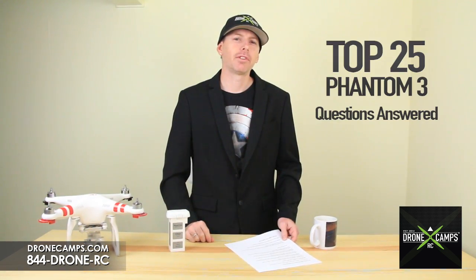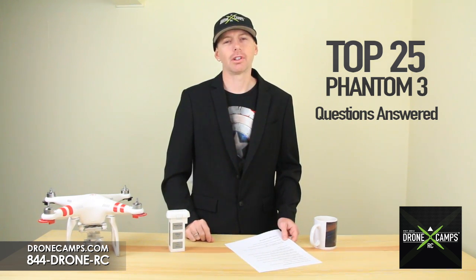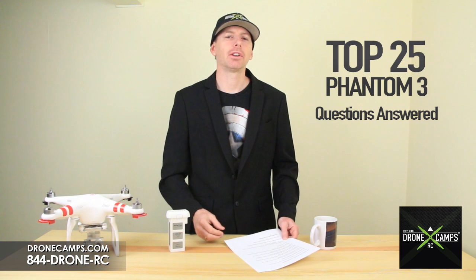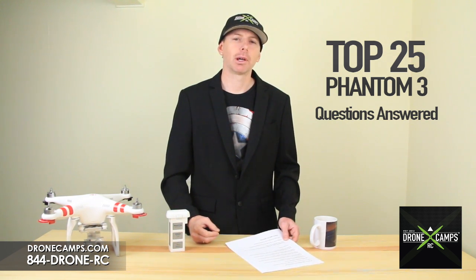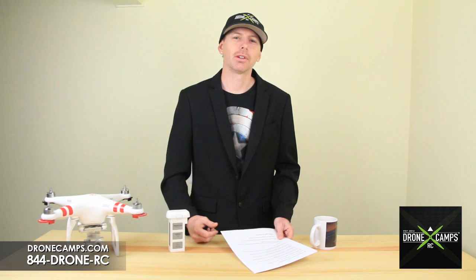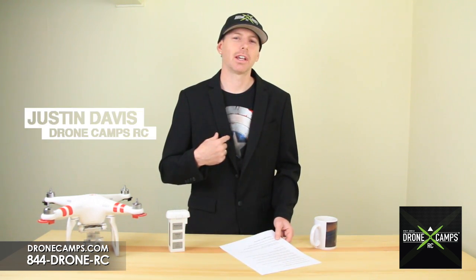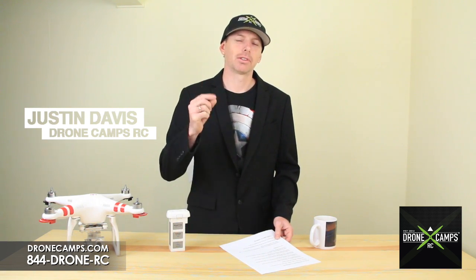So that's it guys — the top 25 questions asked by customers about the Phantom 3. If you're looking for more information, make sure you check out our channel. We're always updating and adding new things as the information becomes available. Thanks again for watching the Drone Camps RC channel. Hopefully we helped you out and answered some of your questions. I'm Justin Davis from Drone Camps. Please click subscribe.